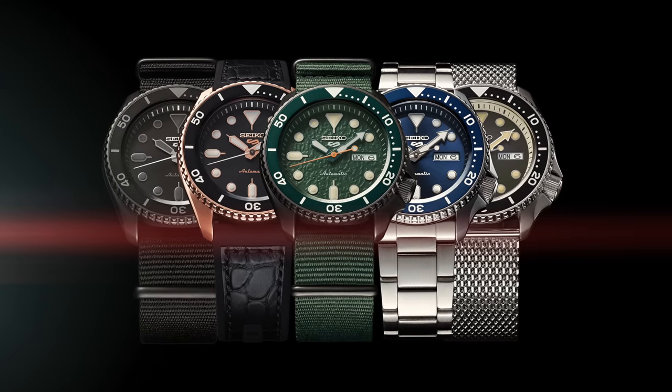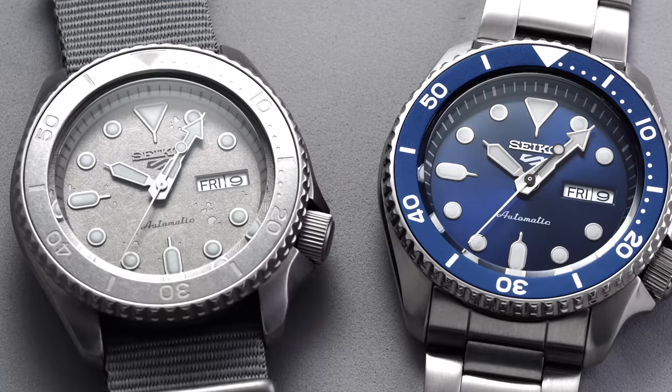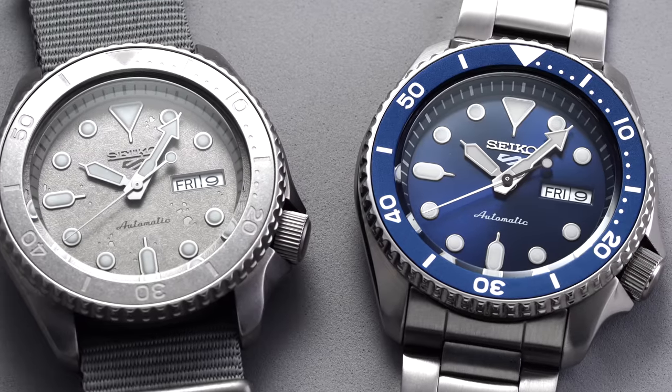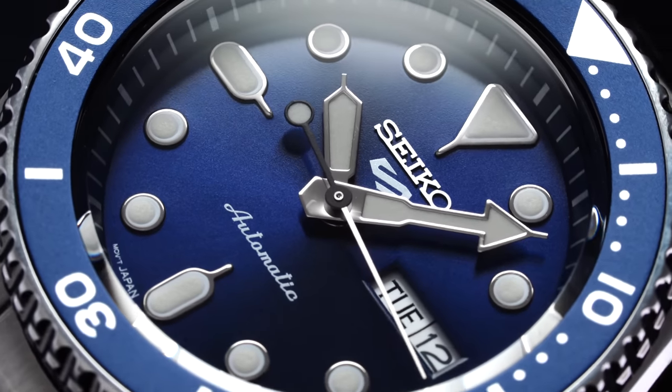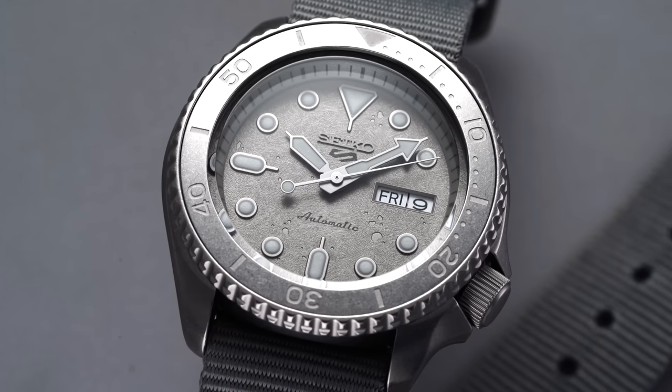But instead of just giving us a true replacement, Seiko unveiled a new line of Seiko 5 sports models that strongly resembled the SKX case DNA. At the time, these were met with some mixed reviews, with many struggling to look past a case that reminded them of their fallen favorite. But with the dust settling a couple years later, I wanted to revisit this collection, looking at both a mass appealing variant and one that encroaches on a bit more of an unconventional take, to identify their place within Seiko's collection and affordable watches entirely.